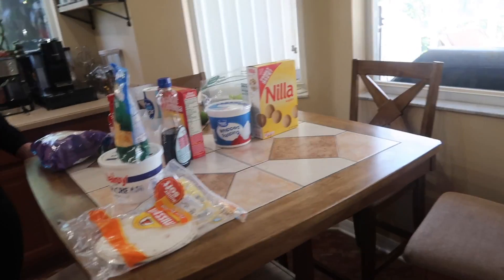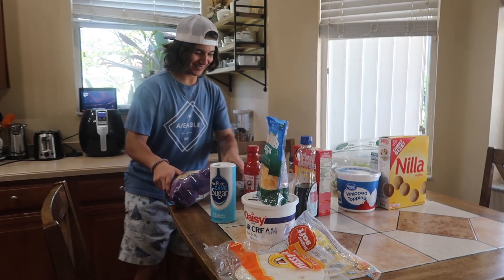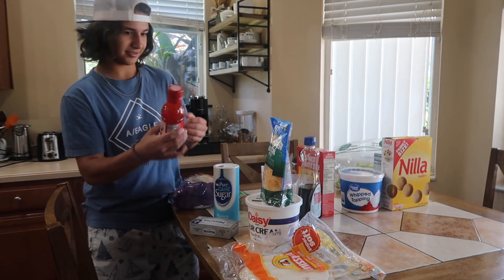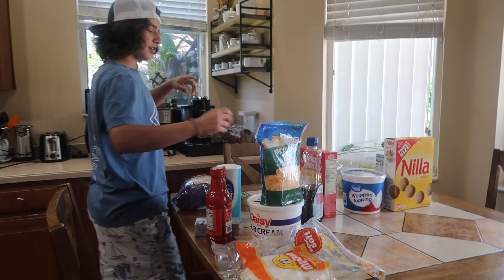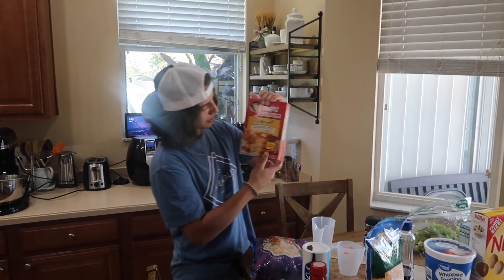Let me show you all what we have, then we'll let you know which one you want to try first. I'm going to cook it and try it. What we have here: pure cane sugar, some old Tostino scoops, cream cheese from Philadelphia.